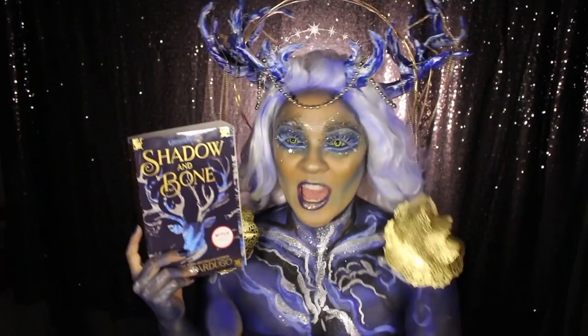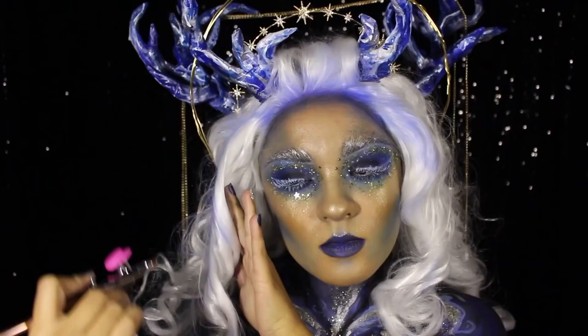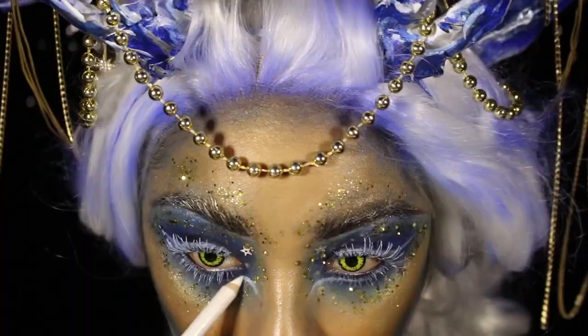So if you're interested in seeing how I put this book look all together for Shadow and Bone, and you'd like to celebrate the Grishaverse with me right before the show comes out on Netflix, then please keep on watching!